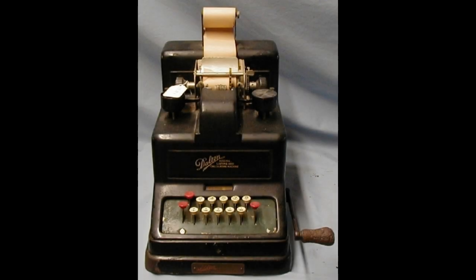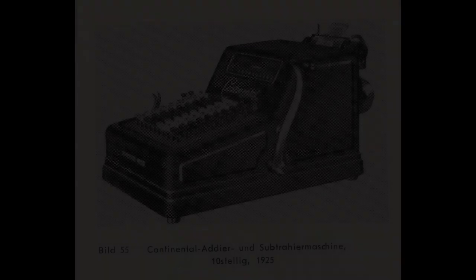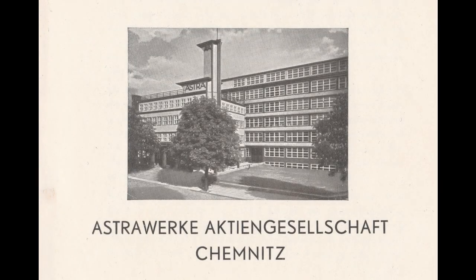When he went back to Germany he joined Wanderer, who then made the Continental adding machine. But that was a full keyboard adding machine, and he was convinced that the future lay in 10-key adding machines, just like the Dalton. So he left Wanderer and set up his own company, Astra, in 1921.